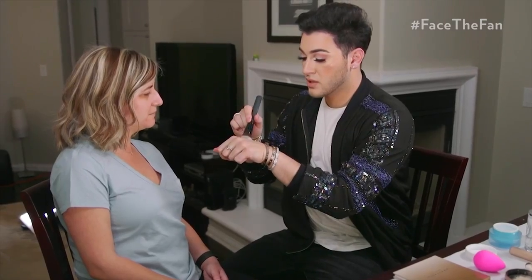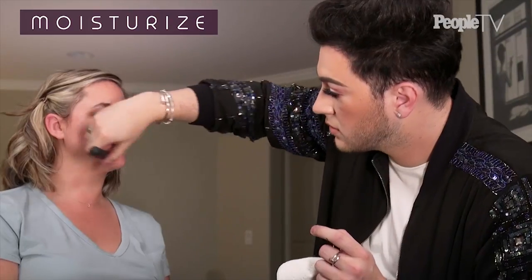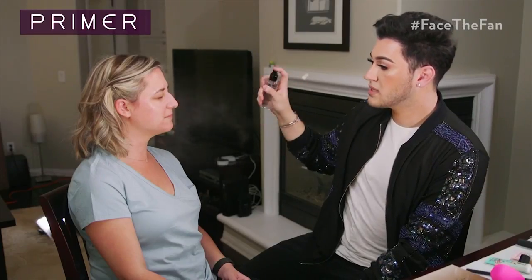So what we're gonna do is I'm gonna go ahead and moisturize your entire face. I'm gonna take a little bit of the moisturizer and apply it with a brush — you can do this with your hands, of course. Now we're gonna use a silicone-based primer in this area to help conceal pores and help control oil. This is a priming mist just to hydrate your skin a little bit more.